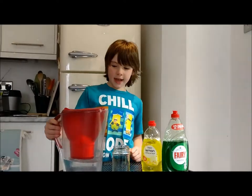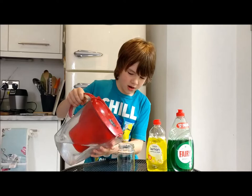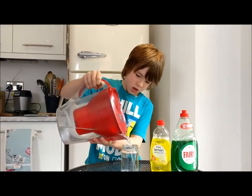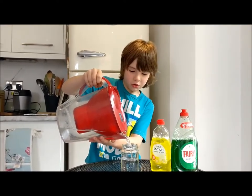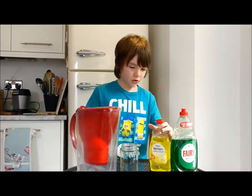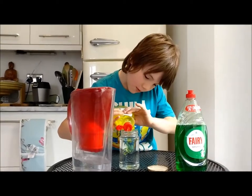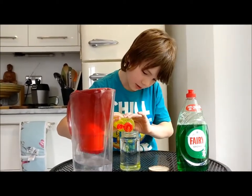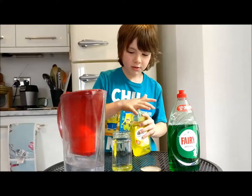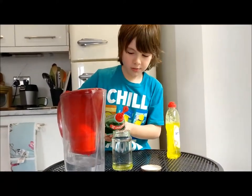Today I am making a tornado in a jar. So firstly we put the water in. Then you put a fairy liquid in, or whatever you have in your drawers. And then you put another one in just to make it clear.